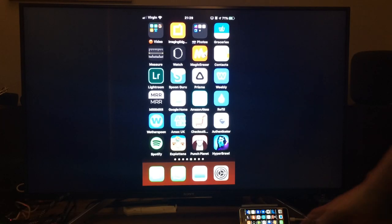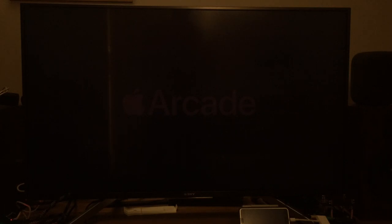Okay, so Explotants — I don't know what this game is, I haven't tried it yet. I figured I'd give it a go, and it seems that pretty much everything on Apple Arcade is controller compatible.